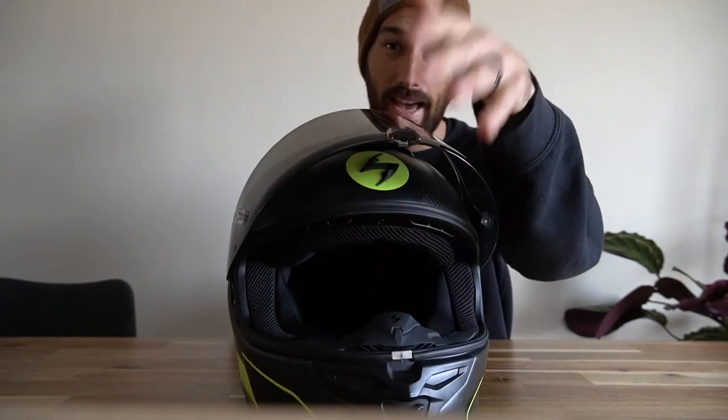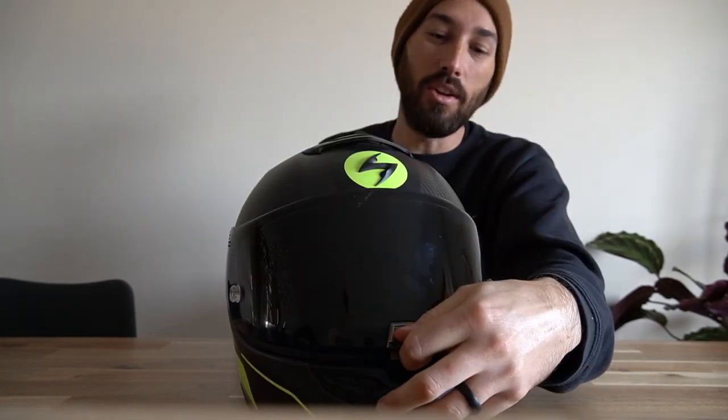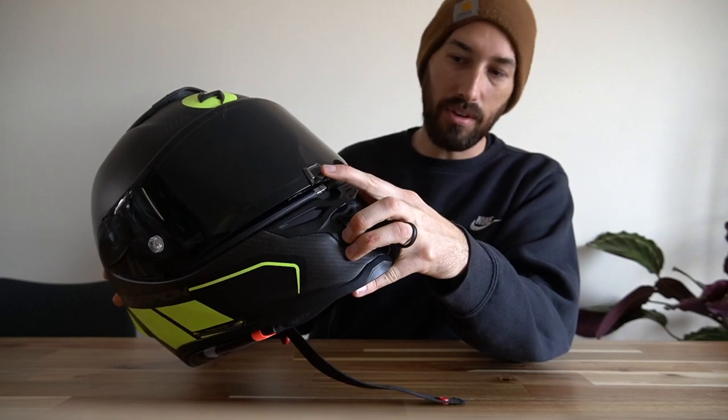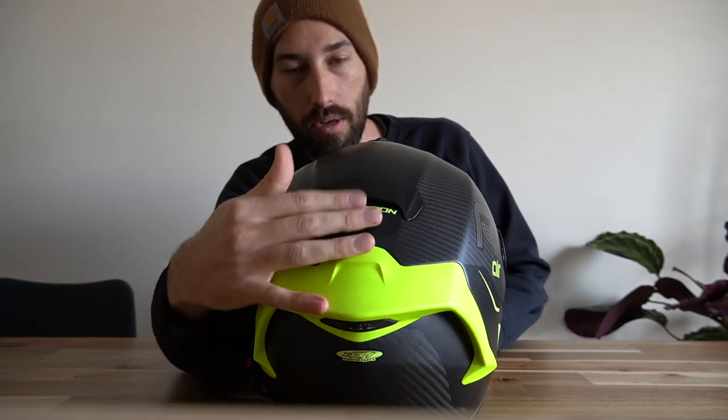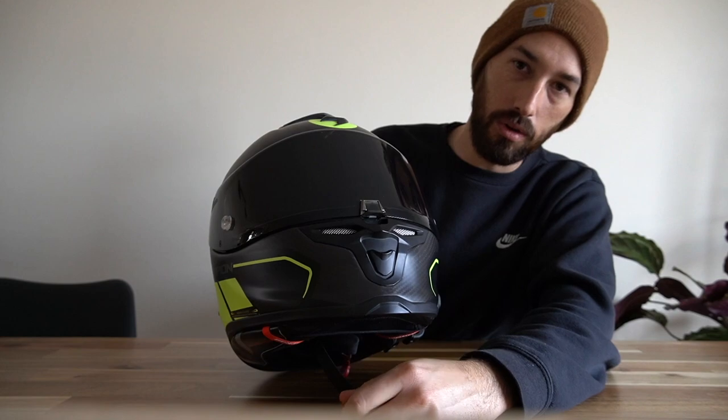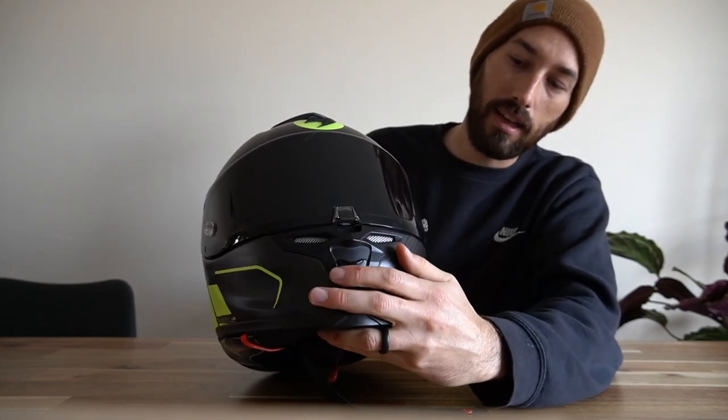Let's talk about airflow. The airflow on this thing is decent — I've honestly never felt like any helmet had a great amount of airflow. Something I like to do sometimes is give it a little crack at the bottom and ride with that if I'm not on the highway, which lets some airflow in. It does have four ports for through-airflow. The back port doesn't have an open/close feature — it's always open — and then you've got open/close vents up top and one right here.